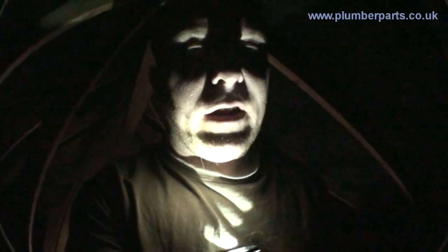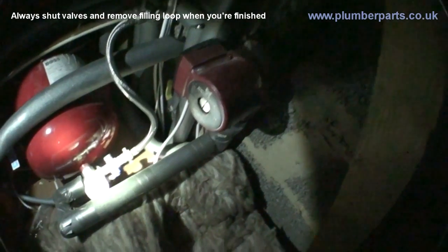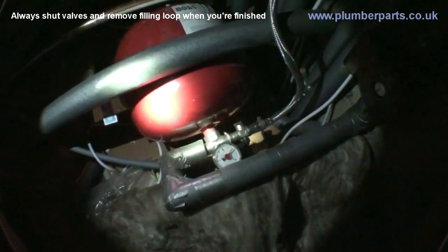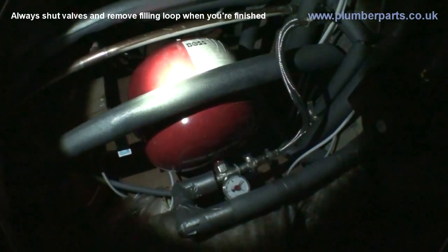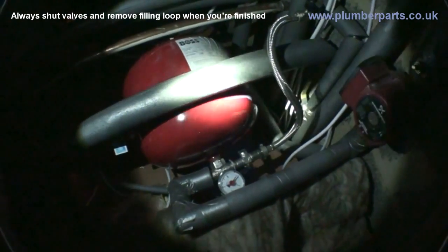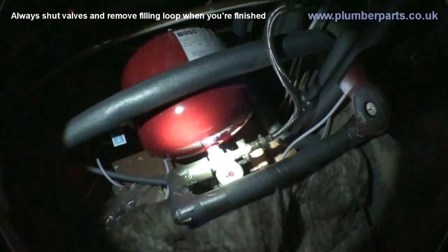I've managed to locate the pressurisation filling loop — I'll just show you that now. Here's the pump. That's the flow from the boiler. This pipe coming down here is the feed pipe. Here is our expansion tank. That'll take any expansion for when the water heats up. Basically, there's a rubber diaphragm in there — this side is air and this side here is water.